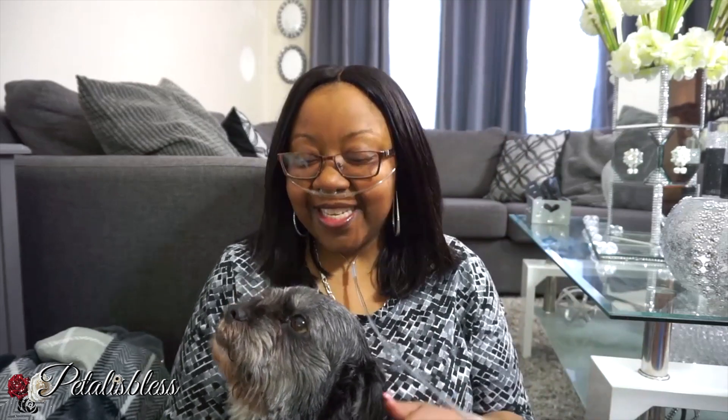Hi everyone, Petaliz Les here. I'm back again with another DIY with Gucci. Hi Gucci! I sat down, turned the camera and he came to sit down and he won't move. So he's doing a video with me today, you guys. Yes he is. You know he likes to make his appearance every now and then.